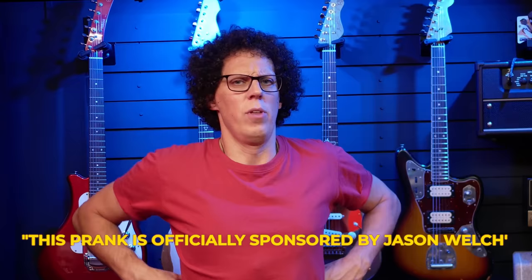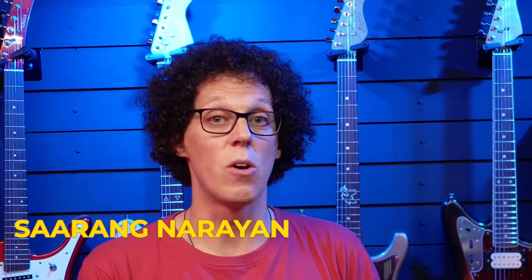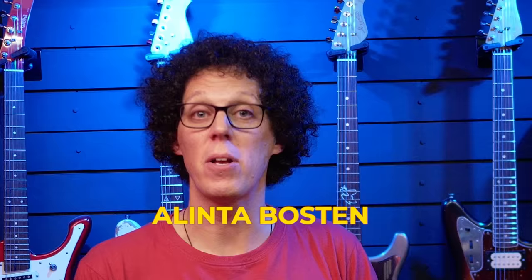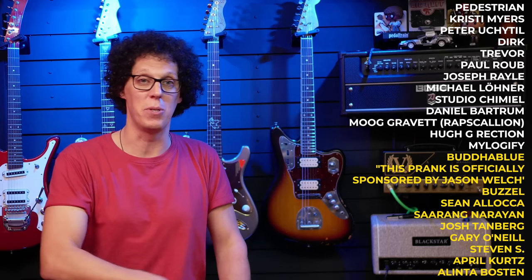Thank you to the supporters of the show who now have their names on screen, and a special thanks to top-tier members Buddha Blue. This episode is officially sponsored by Jason Welch, Basel, Sean Aloka, Sarang Narayan, Josh Tamberg, Steven S., April Kurtz, Alinta Boston, and Doug Padgett. If you want your name up in lights, click on the Join button on YouTube or visit my Patreon link in the video description — all product links are down there too.